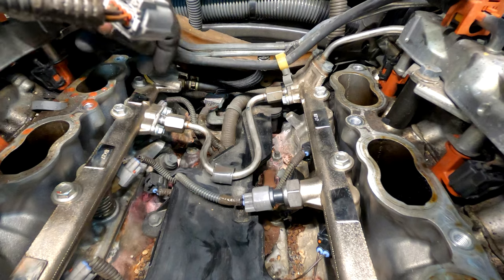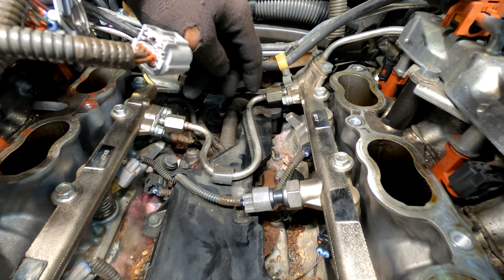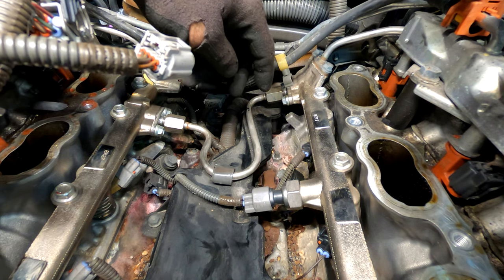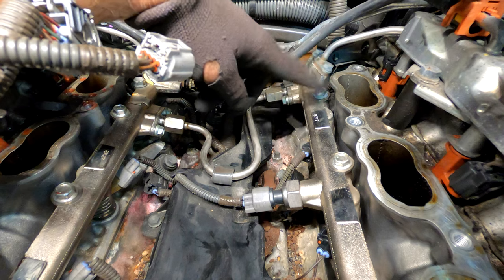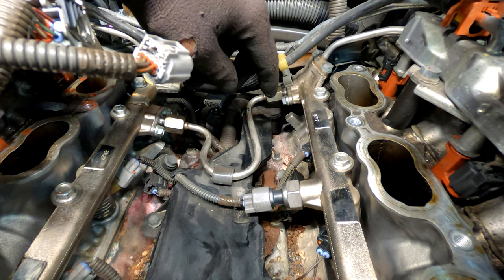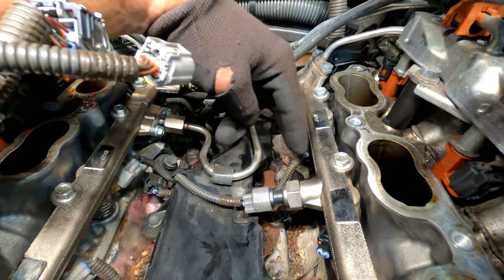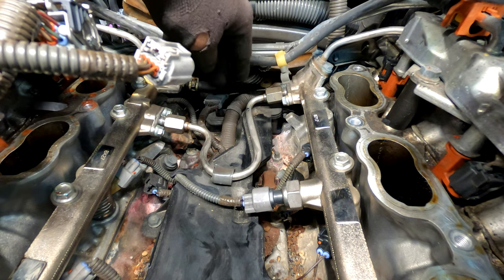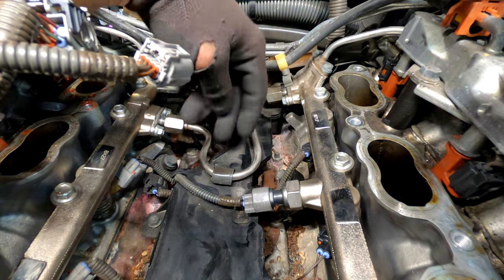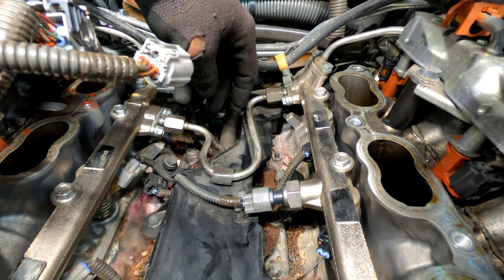It looks like we're going to be sealing the valley plate again. I checked the service history and I'll have to look again to see if it was actually ever done — from what I remember it didn't say anything about it. That's going to complicate things a little bit. I don't think you have to remove the direct injectors on this one since the plate is pretty much in the middle. The big concern with direct injectors is a lot of these crack and break when you try to take them out. Let me remove this fuel line and this PCV box to get a better look inside.